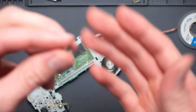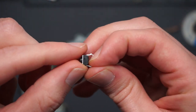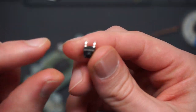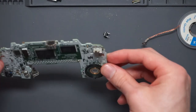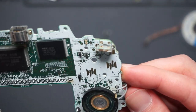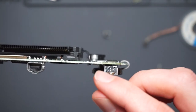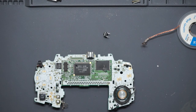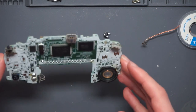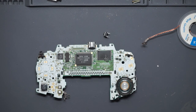These switches come with four legs but we only need two, so once we've got the two bent down we can snip the others off. Without a hot air station it is really difficult to desolder multiple points to remove something, so that is something I'm going to pick up in the future.